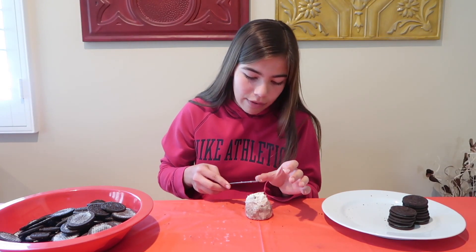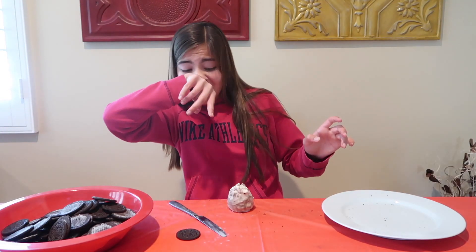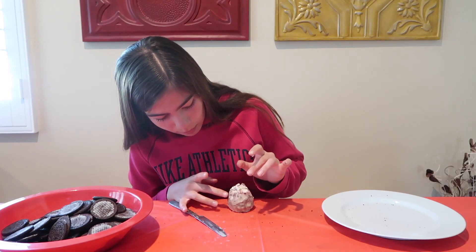It's like that mountain that's made of ice cream, except instead of ice cream it's Oreo cream. So this is 48 layers of Oreo cream and hopefully it won't fall in.